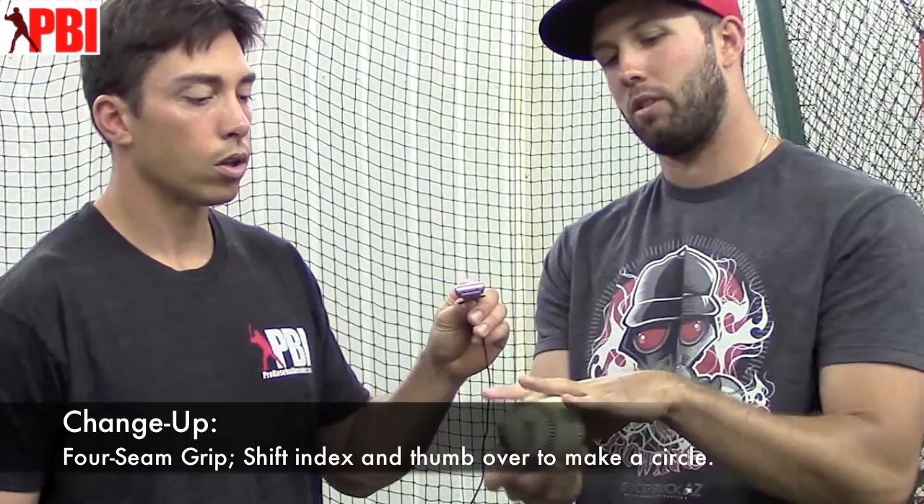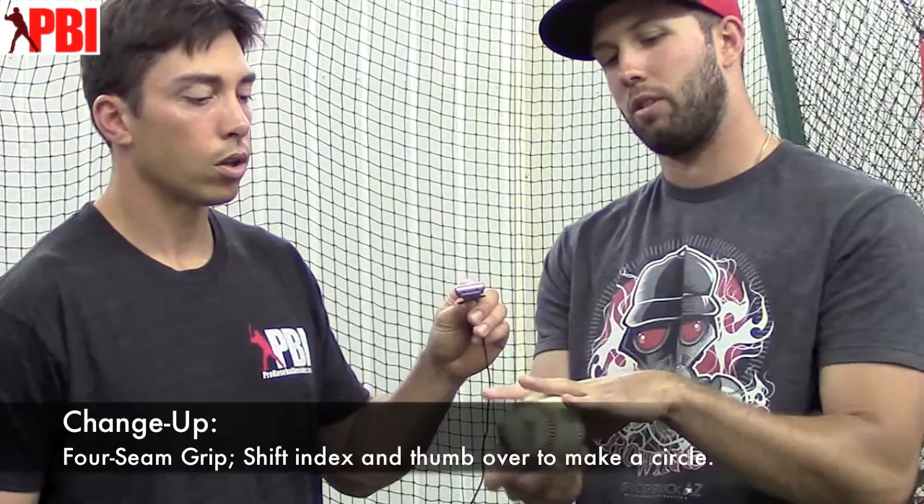And then with my changeup, I try and make it look like my four-seam fastball. So I'll go along the seams or along the four-seam grip, but move my fingers — shift my fingers over — and throw that circle changeup.